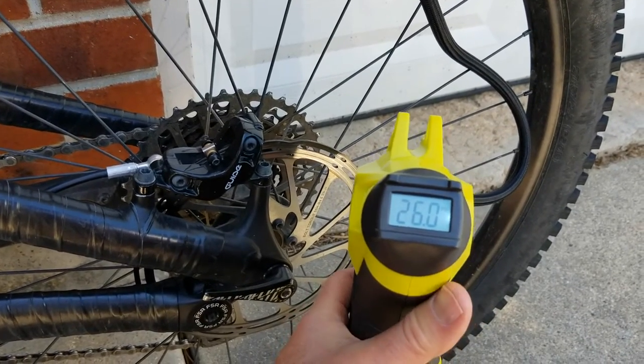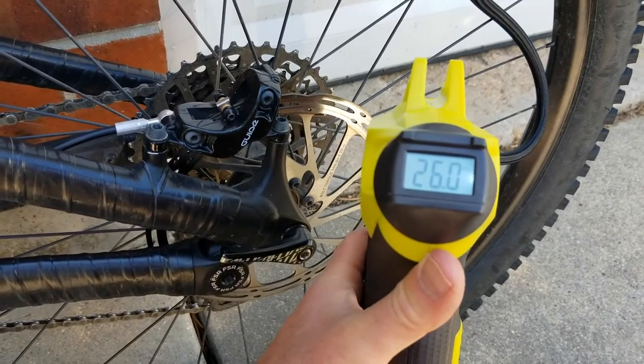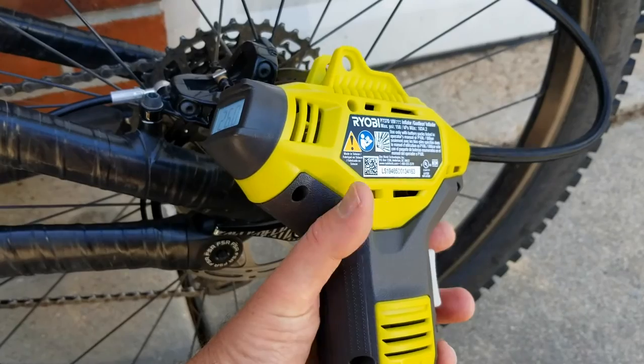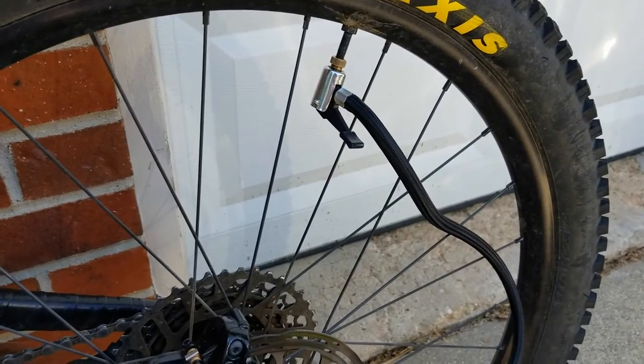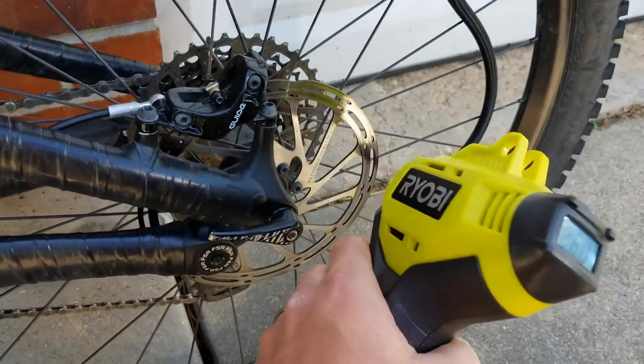As you can see, the PSI spurts up really quick, and the digital reader gives you a better idea of where you're at. One thing this doesn't have is a quick option to release air, which would be nice in case you over-inflate. But all you really need to do is take off the adapter and release a little bit of air. Now let's look at the second application.